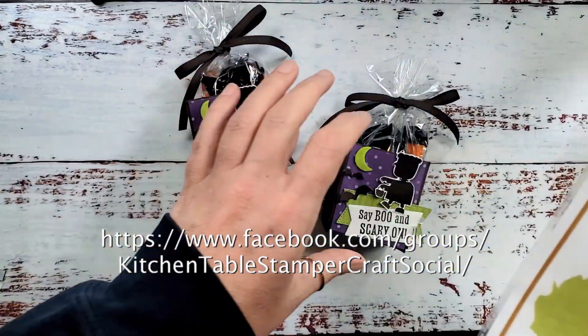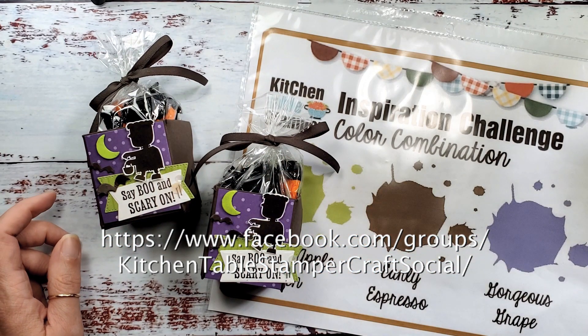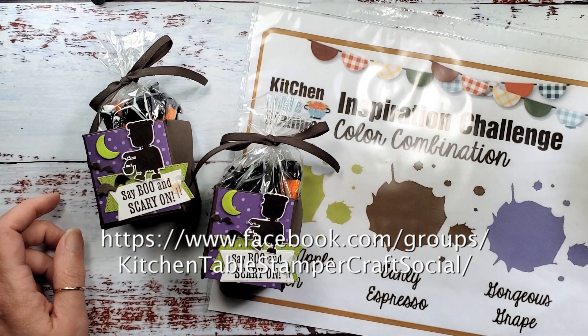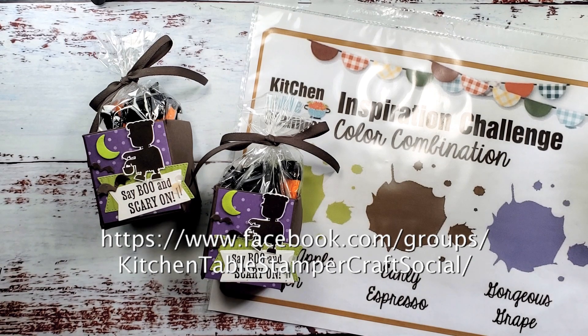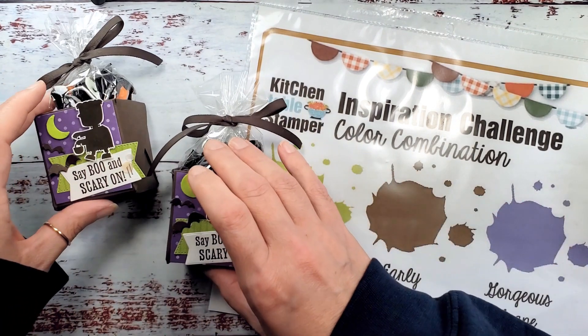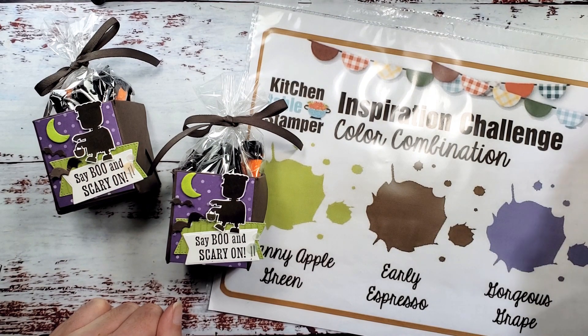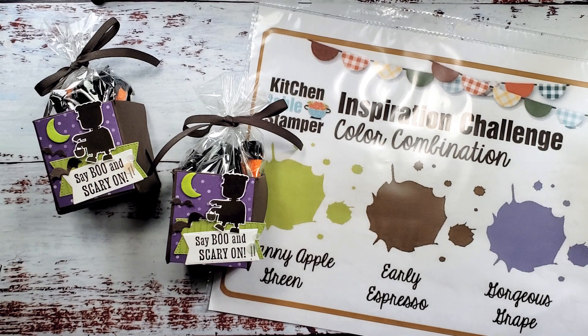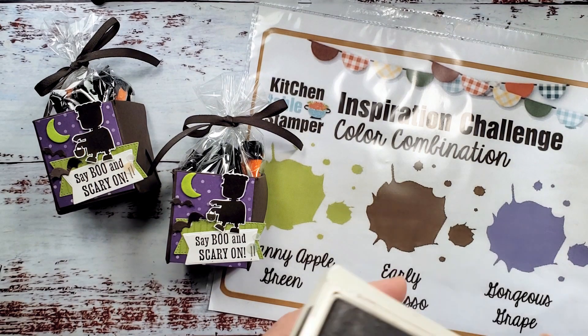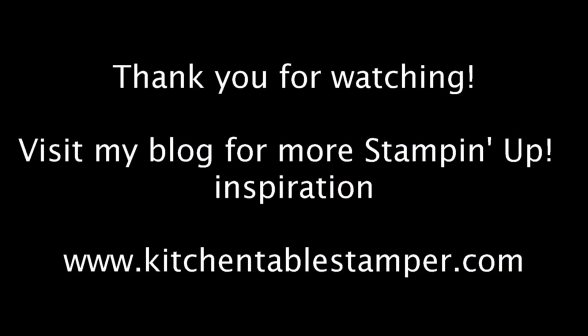We'd love to see what you do with the color challenge. The link to our Craft Social is below the video if you're watching on YouTube, and it's in the blog post if you're on the blog — come and join us in the Craft Social, we have a lot of fun crafting together. If you've got any questions about the color challenge, the Craft Social, or the project, you can email Marissa at kitchentablestamper.com. Shop Stampin' Up 24/7 at MarissaAlvarez.stampinup.net. Thanks for watching.